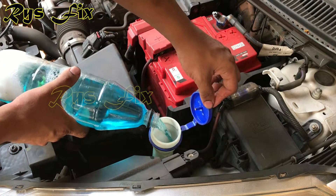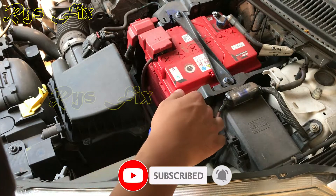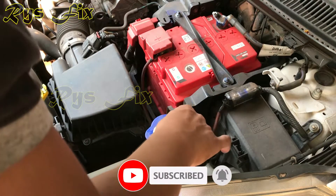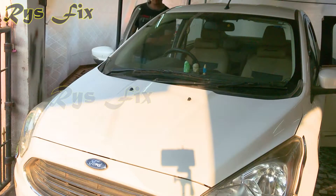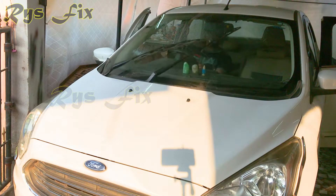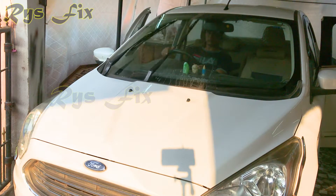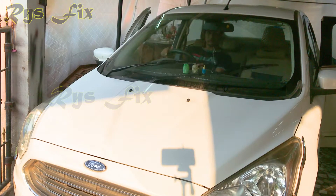If you found this video useful, remember to subscribe and don't forget to like the video. Once you are done pouring the entire fluid, close the reservoir cap and close the hood. Then go inside the car, start the car, turn on the windshield wipers and start the pump. Let the fluid flow onto the windscreen two to three times. With this, you have topped up your windshield washer fluid.